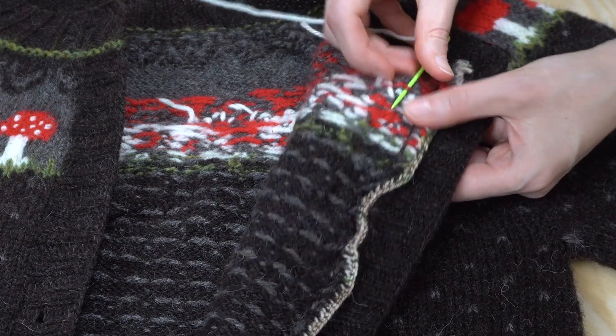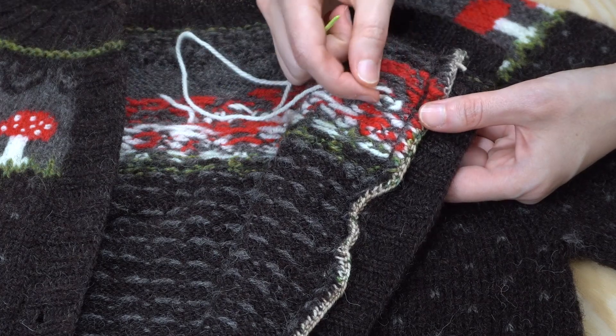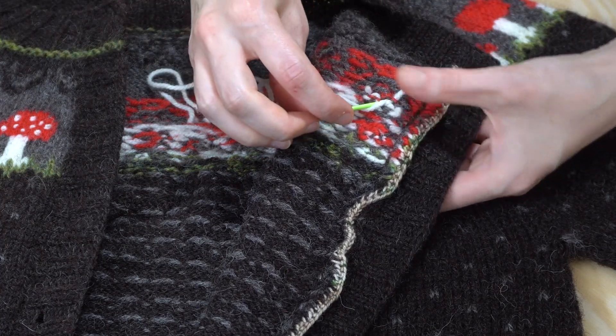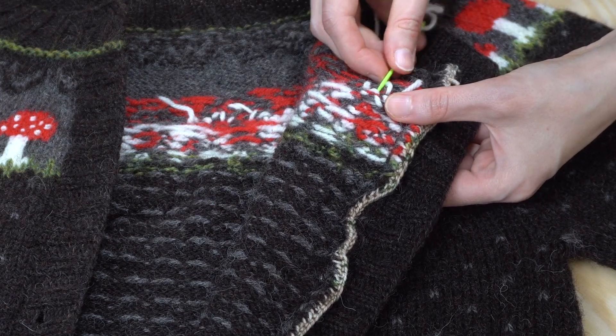Then weave in the end to the back of your work, just as you would when you finish knitting. If you're left with a bit of a tail, you can either leave it to felt in over time or trim it when you're finished working.